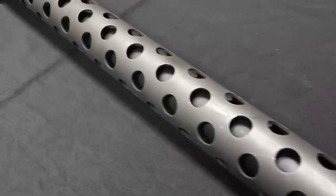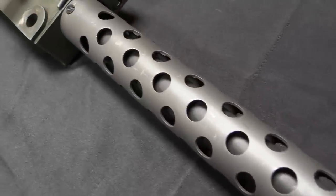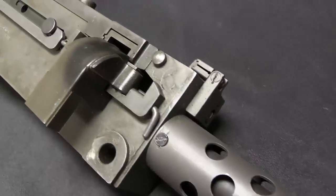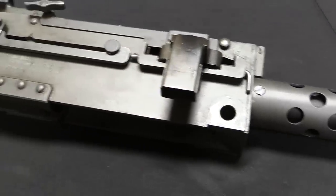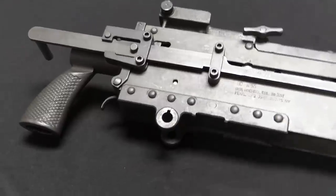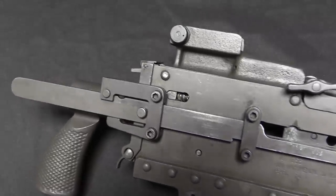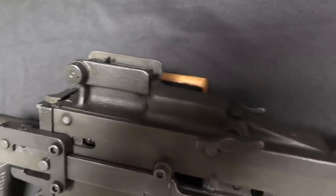They were developing some new tanks after World War Two, and the regular 1919 had a couple of issues. There were a few bits on it that had turned out to be not as durable as everyone would like. And more importantly, it only fed from one side, which is fine for an infantry gun, but when you go to mount a machine gun in a tank or helicopter, it becomes much more important which side the gun feeds from. So the Army wanted a version that could be switched to feed from either the left or the right, so that they could mount it into a cramped space in a tank or other vehicle.